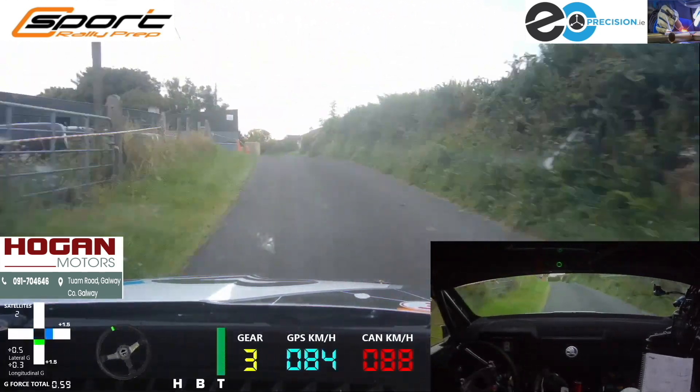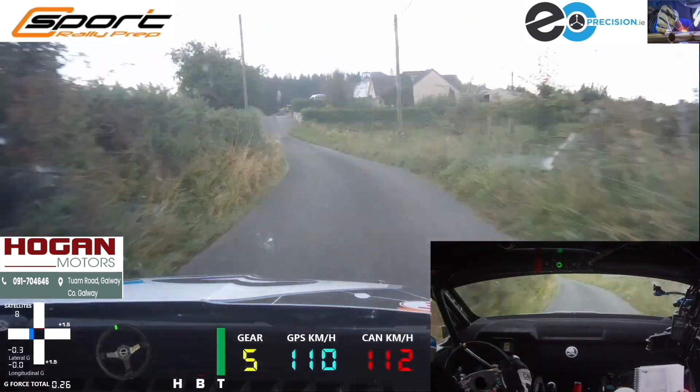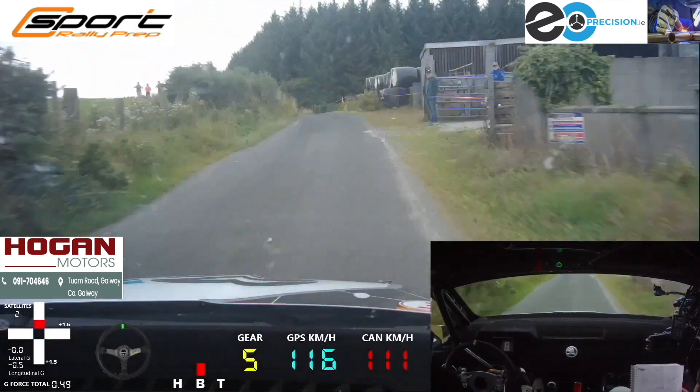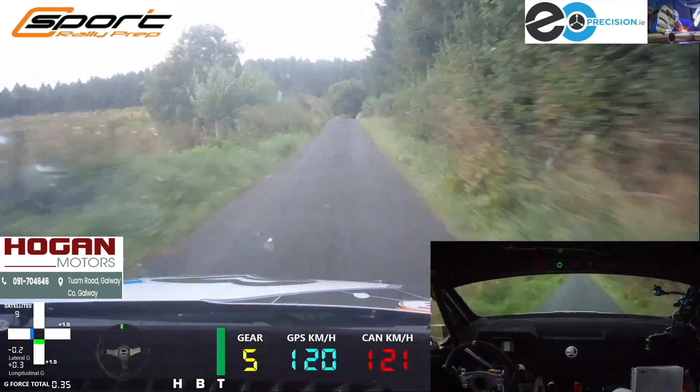Crest and 4 left, don't cut bales, 40, 4 right plus, 4 left plus, 80 going up to crest, and 4 left plus at the bales, then you have 80, 4 right minus, 80. Crest, 4 right plus over dip, 80.